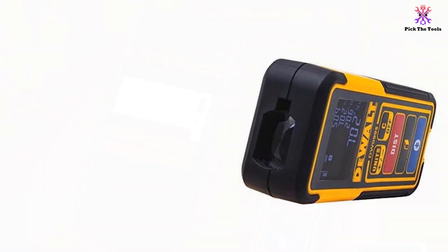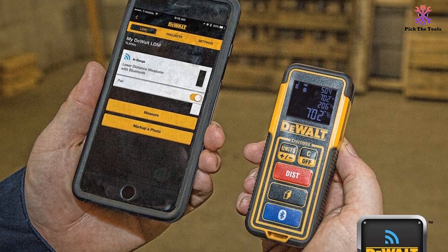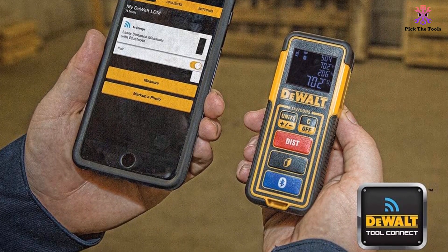The controls are really straightforward, though the display is a little on the small side. Apart from that, the unit has a Bluetooth function which can be quite convenient.